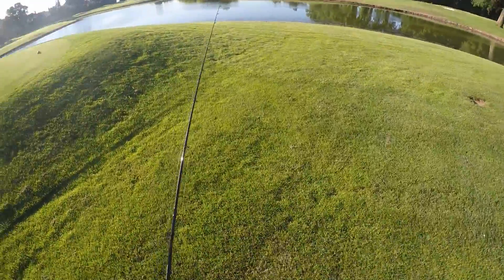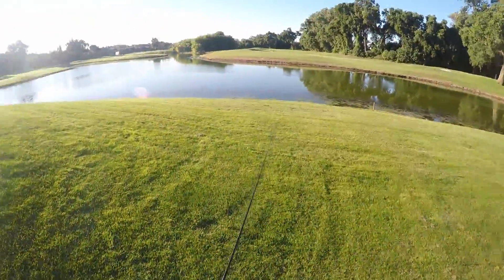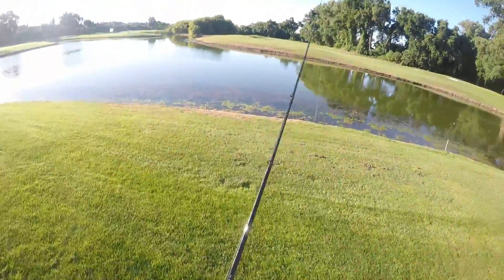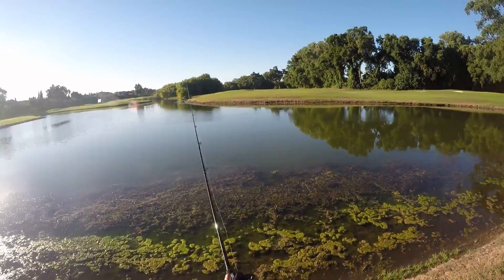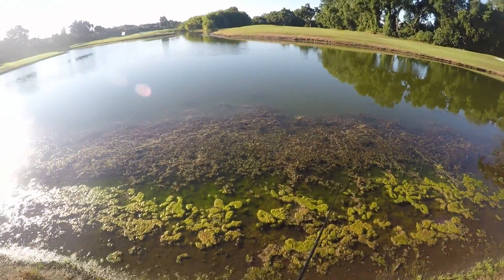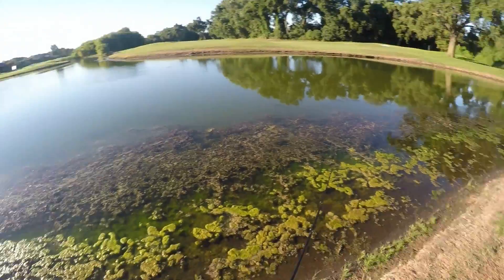One of the baits I love to throw that I don't make videos on is crankbaits. By all means, I love cranking. Medium rod, seven foot, seven-two, medium rod — anywhere from a seven to a seven-two with 10-pound, 8-pound test, even when I'm throwing in 20 feet of water. I love cranking. And one thing that people don't do in ponds is crank around grass. They think it's too hard, they don't want to do it.